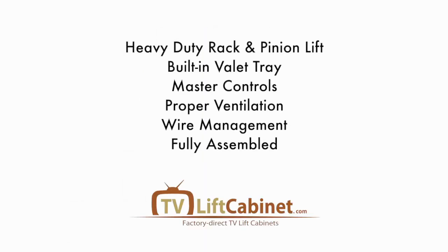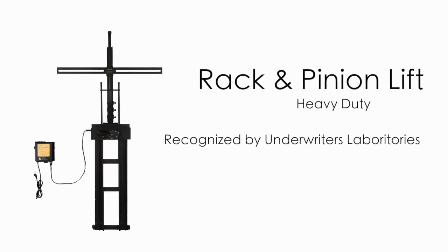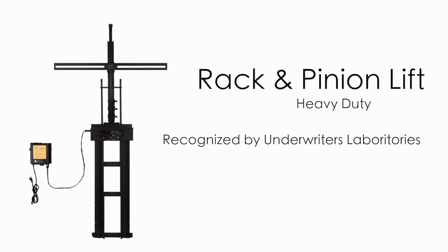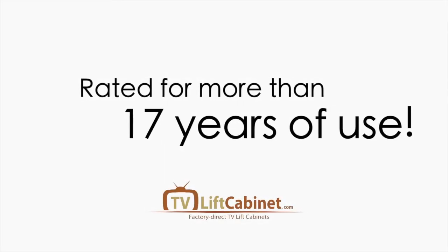Let's take a closer look at some of these key features so you have a clear understanding of the full range of design and engineering qualities we consistently deliver. Our heavy duty rack and pinion lift has been in service for more than 10 years and is considered one of the finest in the industry. Not only has it been recognized by Underwriters Laboratories, but it is rated for more than 17 years of use.